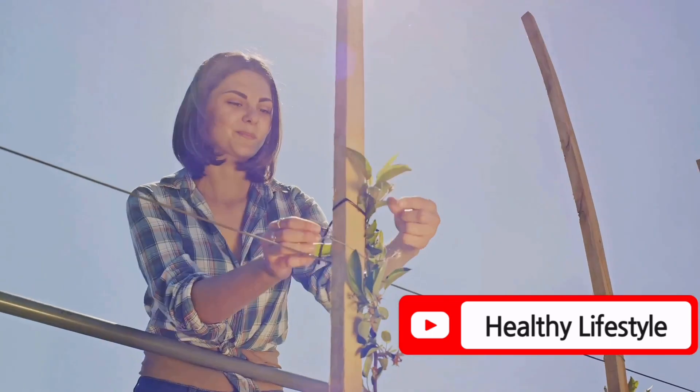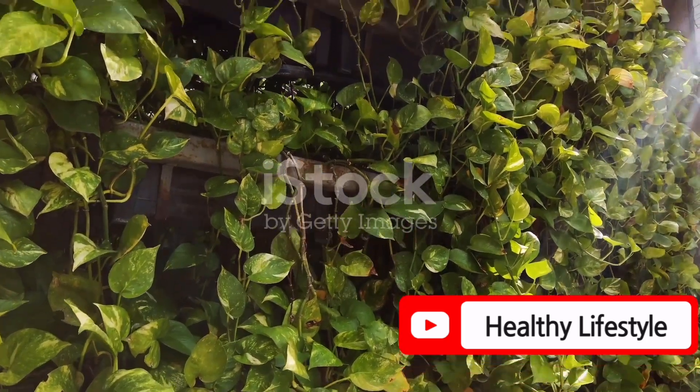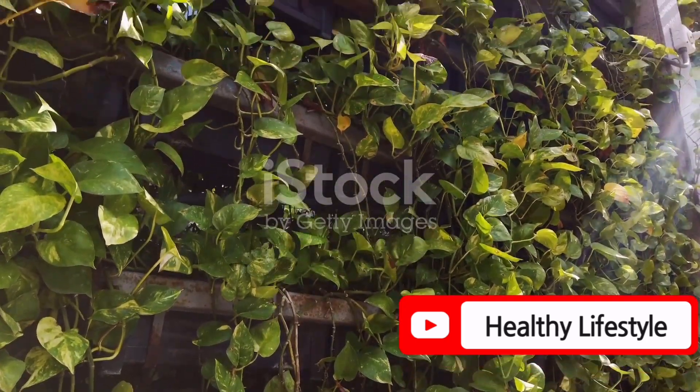For climbing plants, consider using anti-gravity support. An arch-like trellis can facilitate water and nutrient transport, promoting healthy growth.